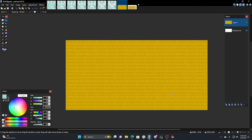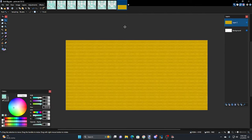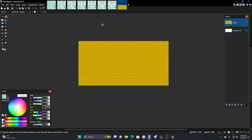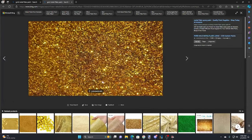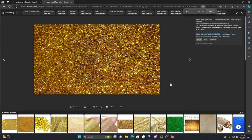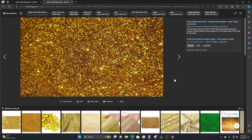What I did to make this flake — and I think I just found a better one that I really like — I'm going to add a new layer and hide the old one. For the flake, you just go online and search. I went and searched for 'metal flake' and I kind of like this one I found.